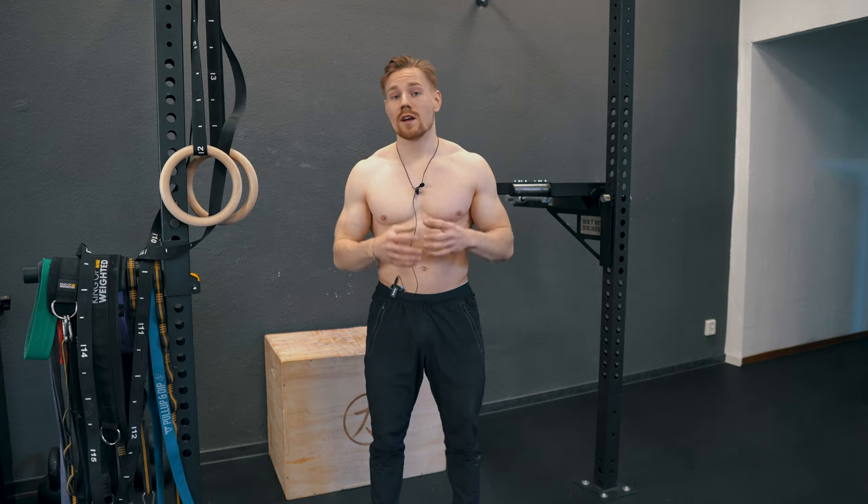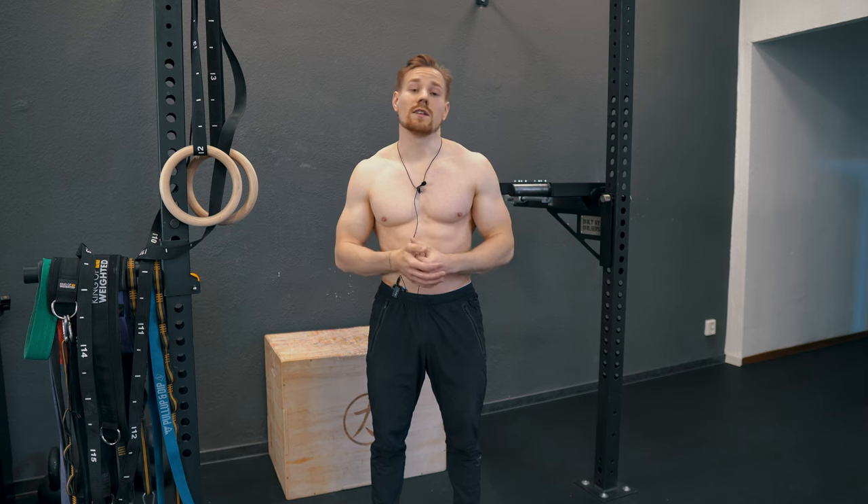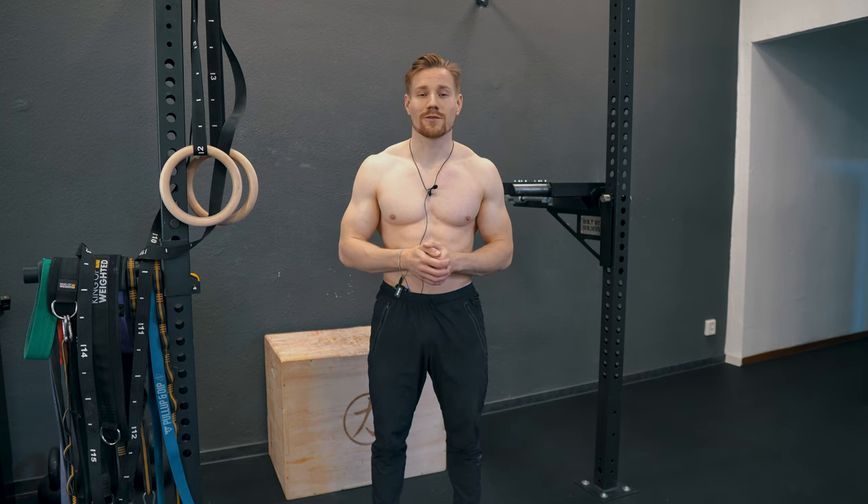If you are pretty heavy at the beginning, then next to what I just described, you also need to lose some weight, because the lower your body weight is relative to your strength level, the easier it gets to unlock your first pull-up.